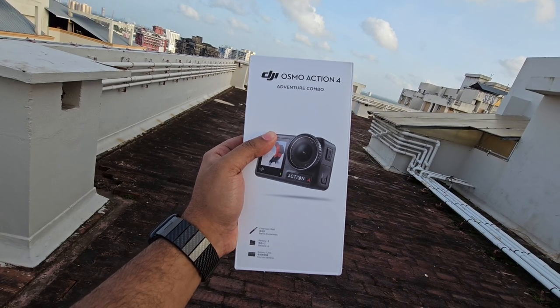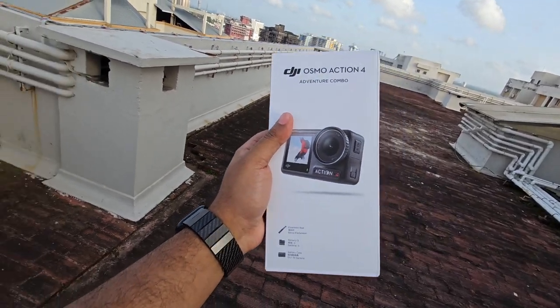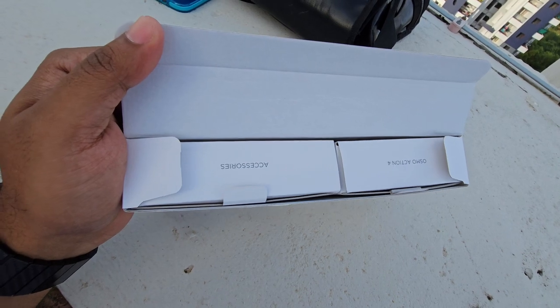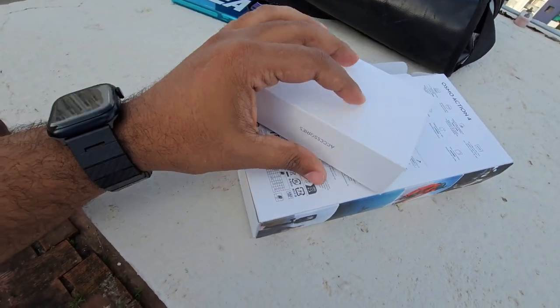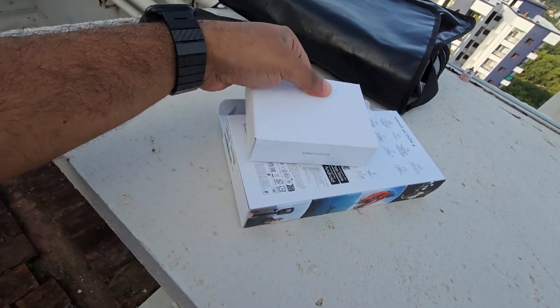I'm going to do this video and show you what's inside. Let's open it up. There are accessories inside — this is the Osmo Action 4 box with all its accessories.